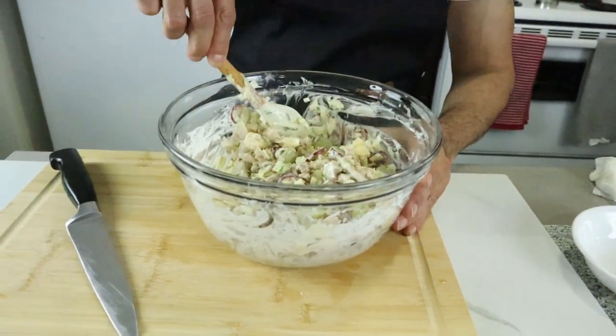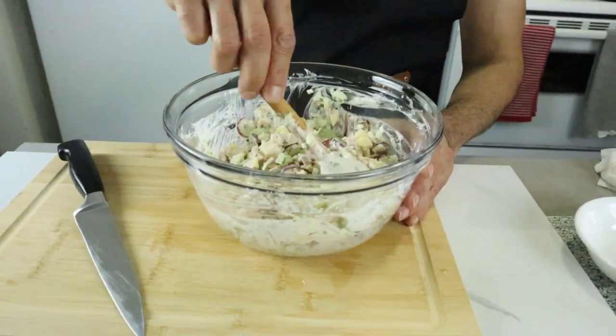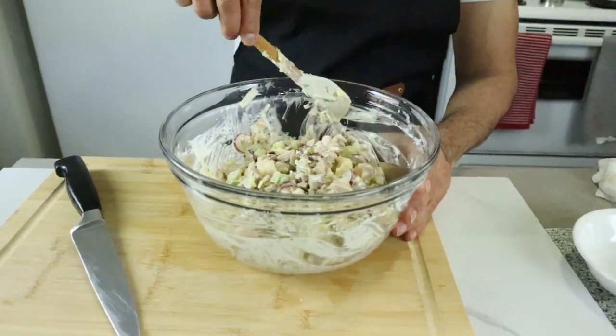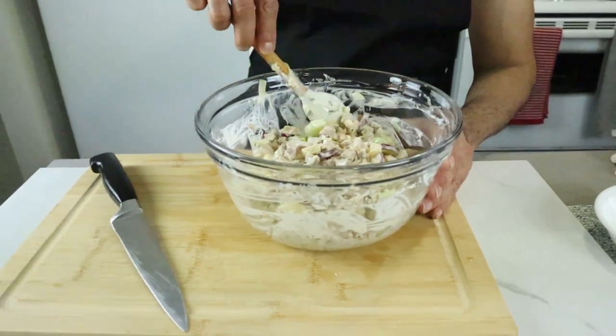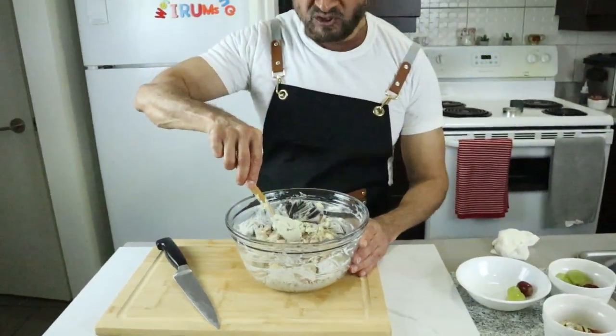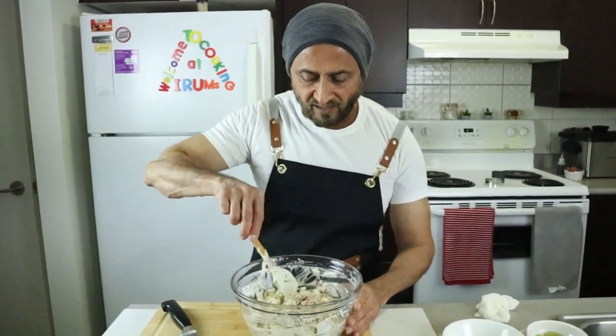Now I'm going to do some presentation. I'm planning to do two ways: one is a regular salad presentation, and one is a fancy individual plate presentation. Stay tuned.